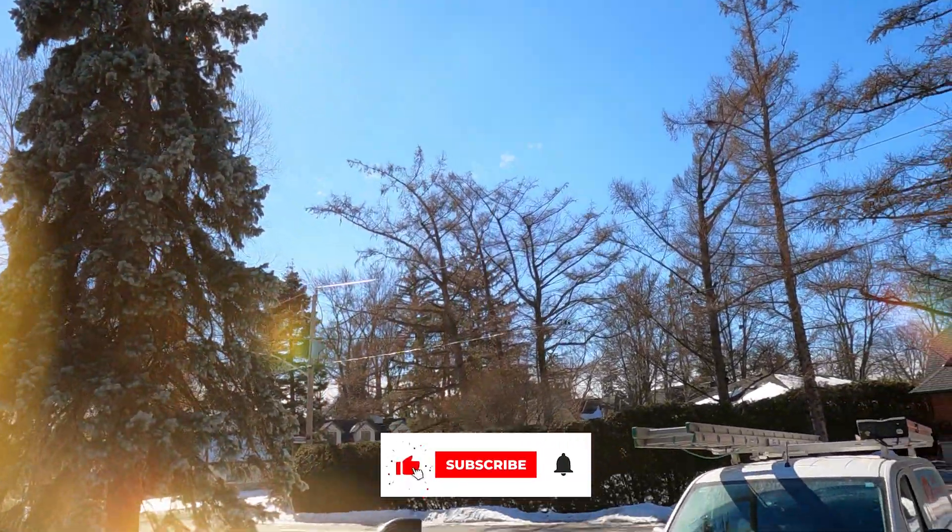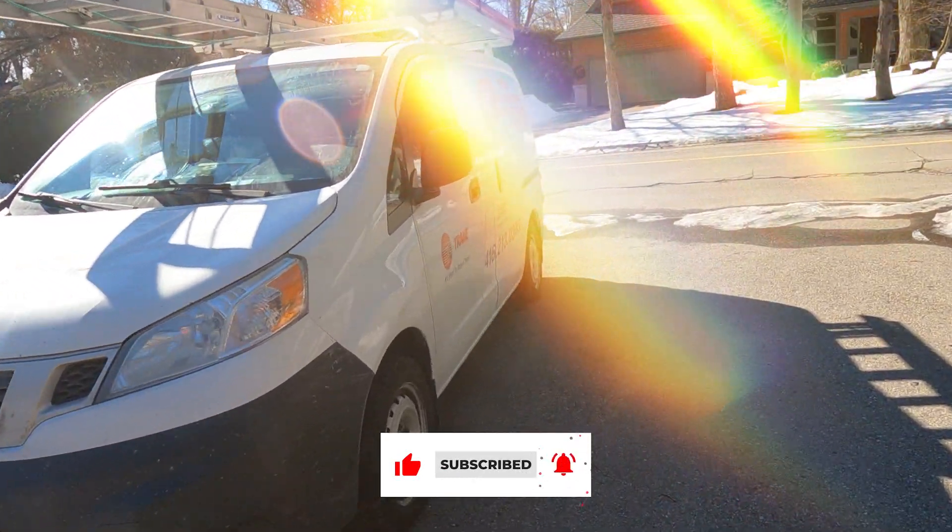Please don't forget to hit the like and subscribe button to get more videos in the future and help our channel.